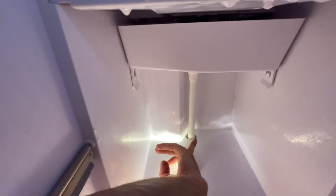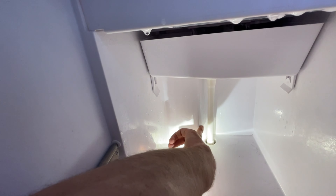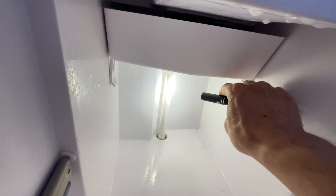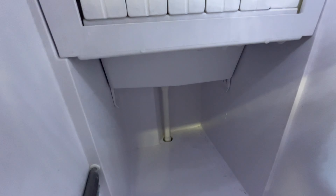It's right here on the back wall. I don't know if you can see it, but there's a little bit of the string going down right there on the wall. Right there. See if I can fix that.